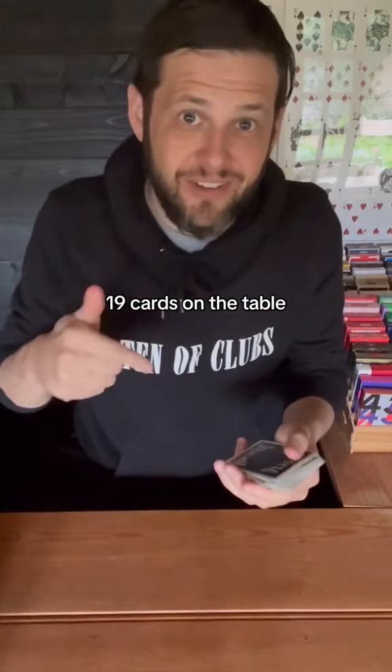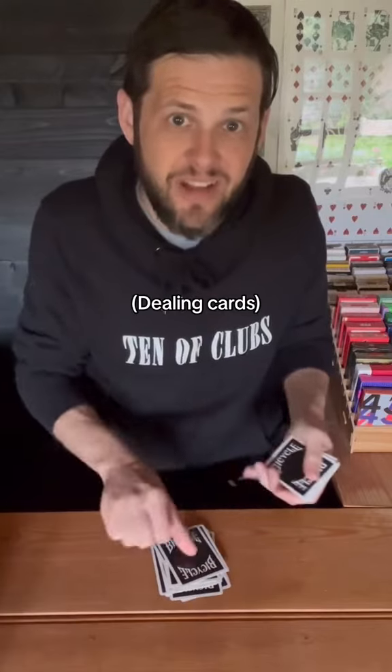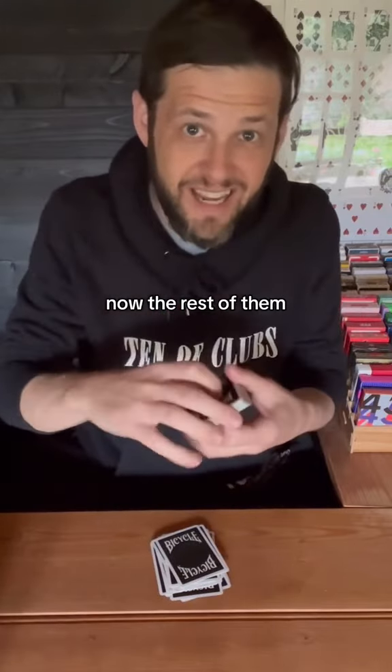Now you're going to deal 19 cards on the table — one through 19 cards. Now with the rest of the deck, again shuffle.